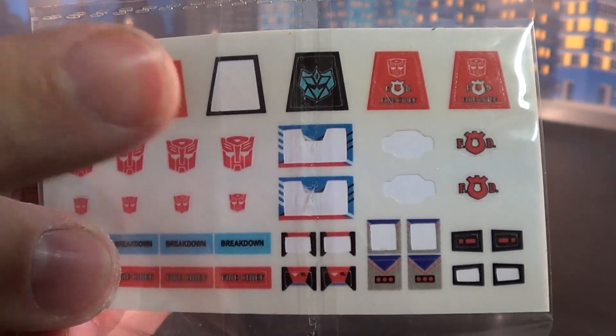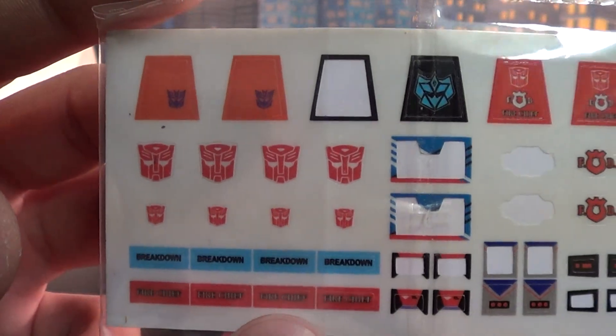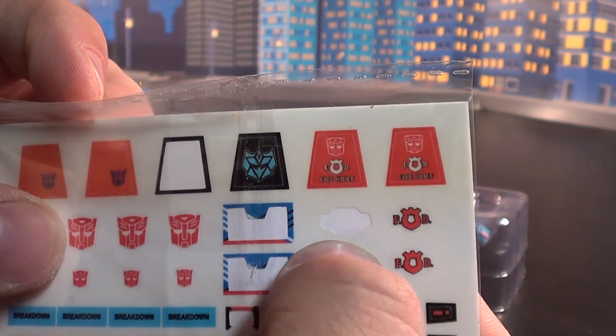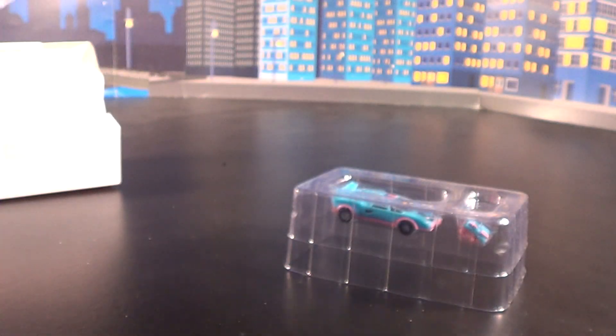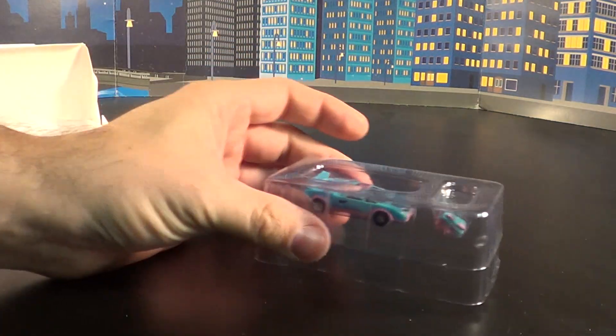If you guys have been following me on Twitter and Facebook, I removed one of the G2 logo stickers and put it on my Generation 2 Combiner Wars Breakdown, and it worked perfectly — so that might be a little incentive for you guys out there. It's just fire chief and a bunch of Autobot emblems in here as well. Anyway, moving on to Breakdown.